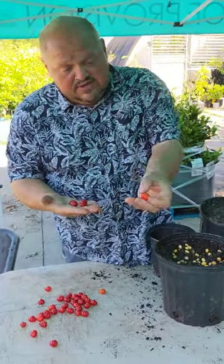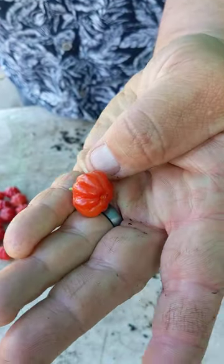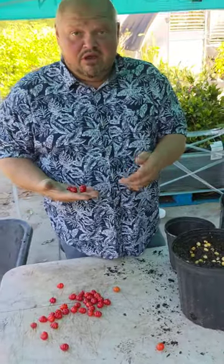Now, this red one, this little guy right here - this is very, very far from being ripe. A lot of folks would look at that and think it's good to eat, but it's going to be so sour it'll lock your jaw.